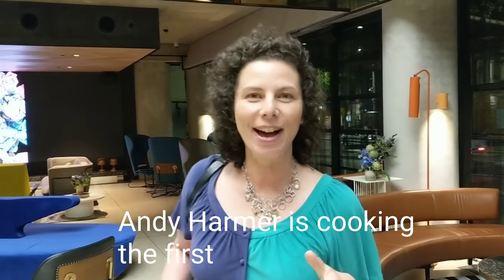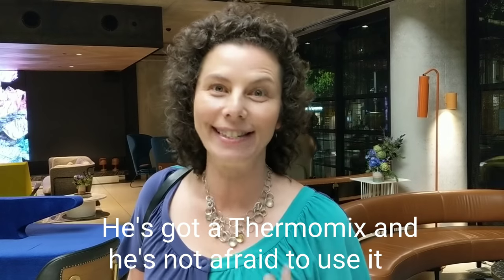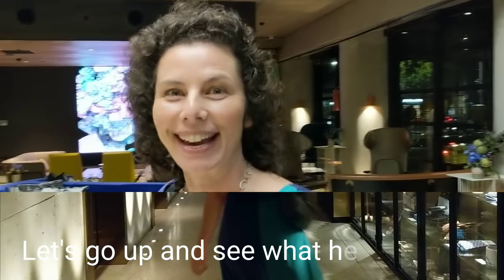I'm here at Christmas in Melbourne. I've been invited up into the secret garden. Andy Carter is cooking the first dinner up there. I think he's got a canemone mix and he's not afraid to use it. Let's go up and see what he's cooking.